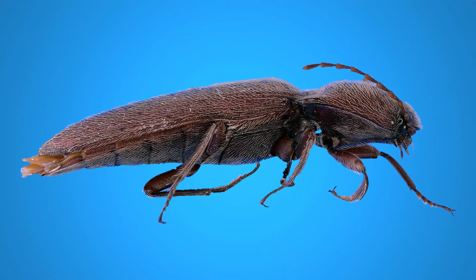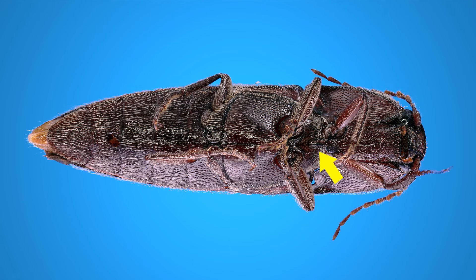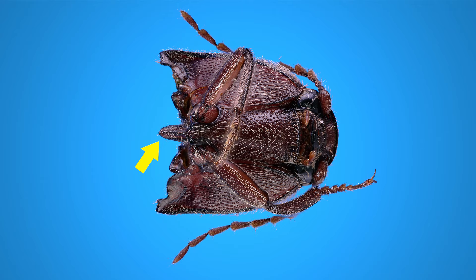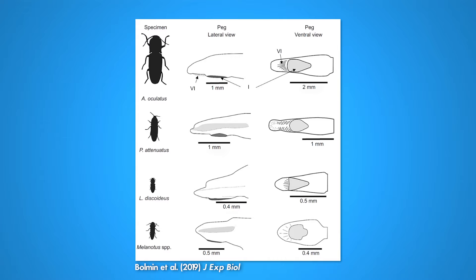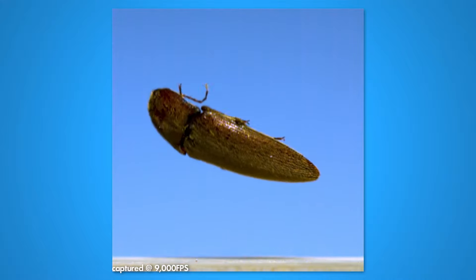For a click beetle, their latch is on the underside of their body, between the front and middle legs. It's a single peg that catches on a corresponding lip and holds the front of the body in place while their spring is being loaded. There are around 10,000 different species of click beetles and they all use a version of this peg as a latch. The latch allows the beetle to load an internal spring that, when released, rapidly flexes the front of the body and throws the beetle into the air — with its head rocking back and forth, recoiling from the rapid movement.